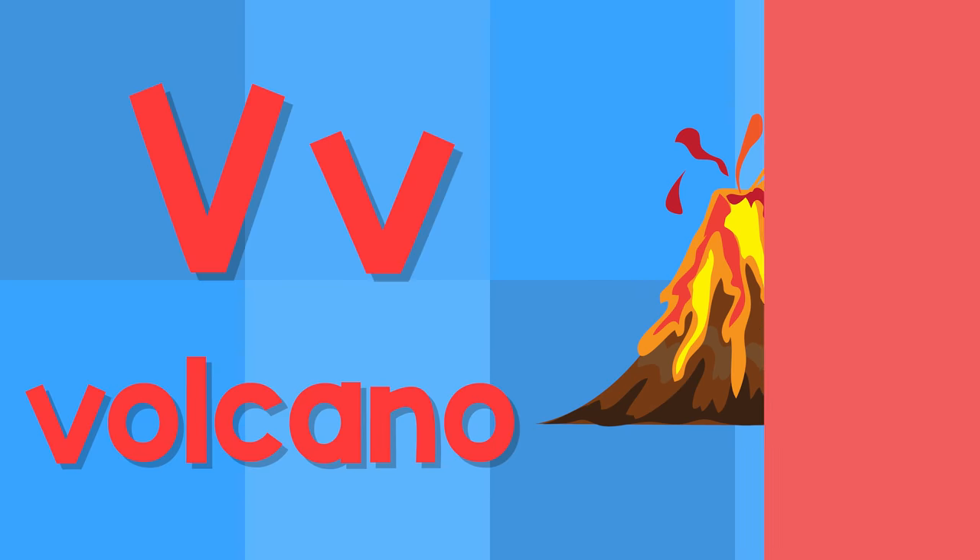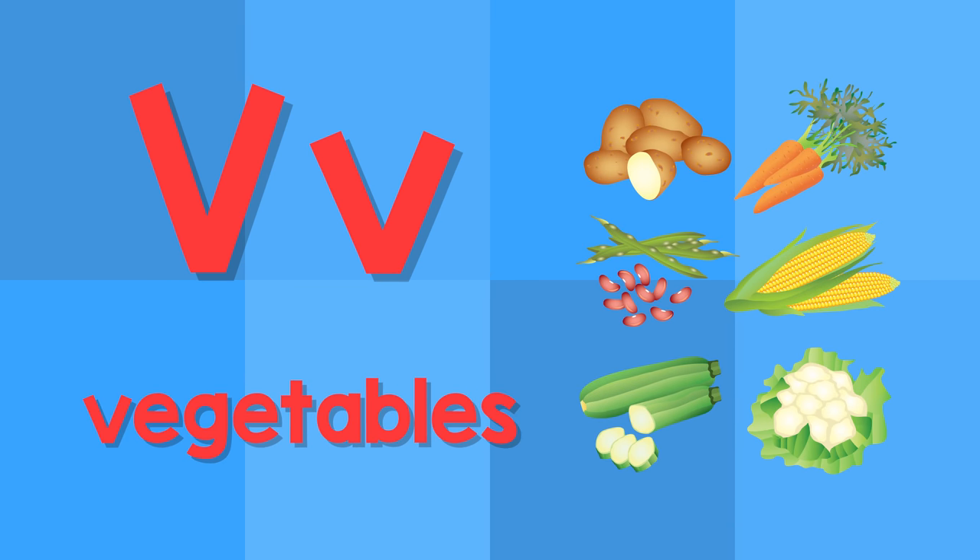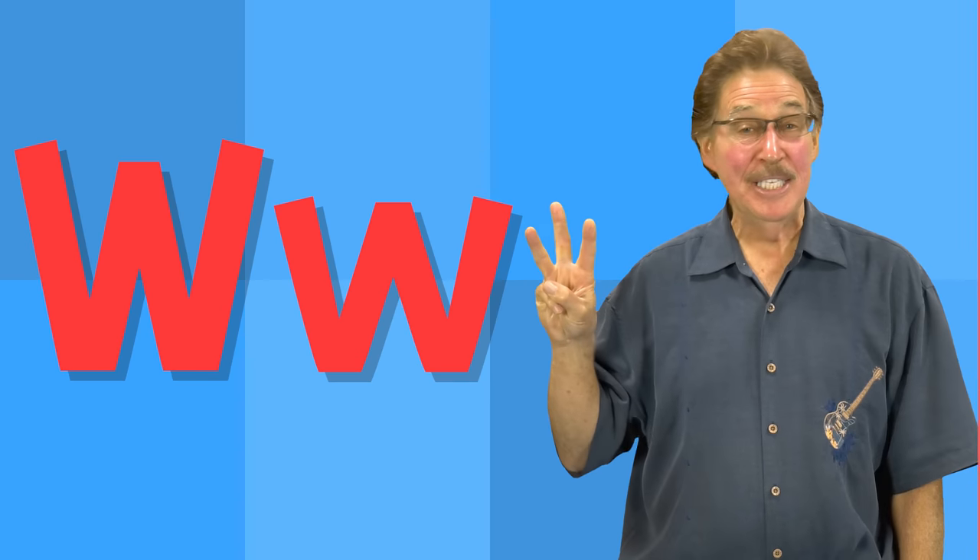V. This is the letter V. V — volcano. V — vegetables.